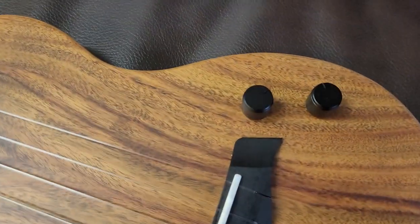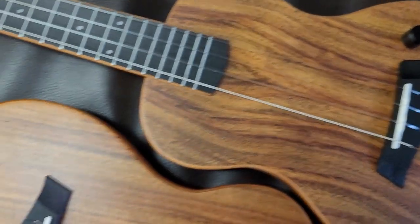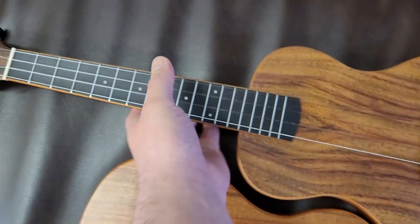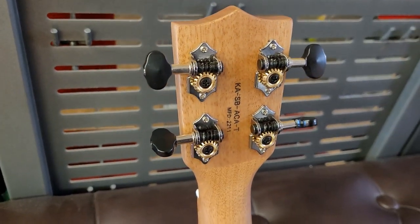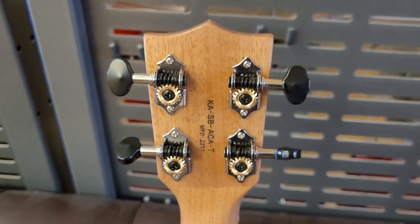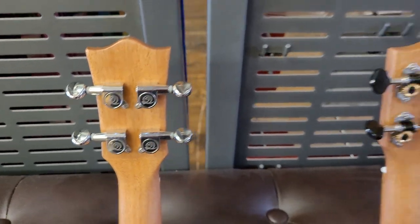The Carla has these black knobs and comes with a low G out of the factory. The Snail has these chrome dials with a high G out of the factory. The machine heads on both are quite different as well. Personally, I prefer the machine heads on the Carla, which are a black, almost gunmetal grey colour with black buttons. The Snail by comparison has the classic Snail closed gear tuners with the Snail headstock.